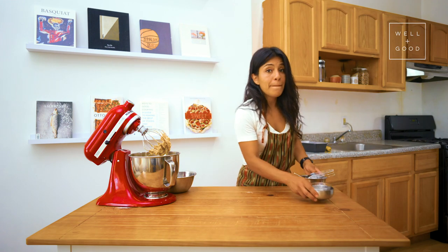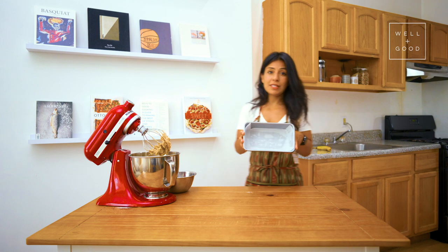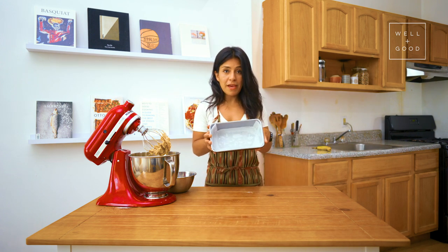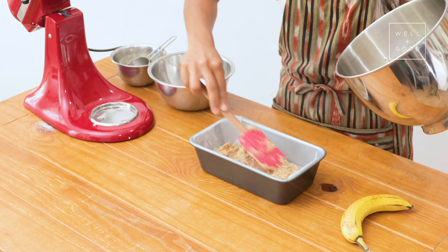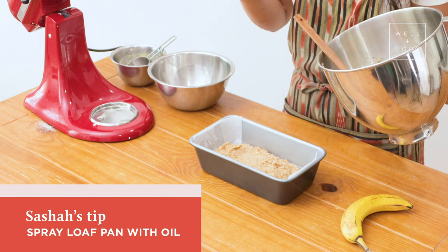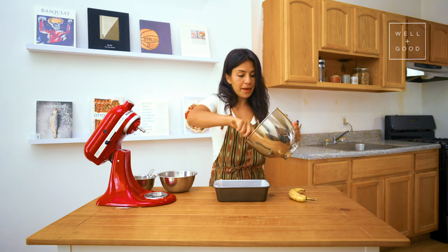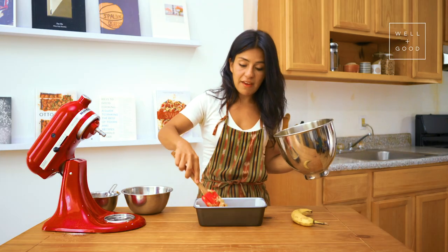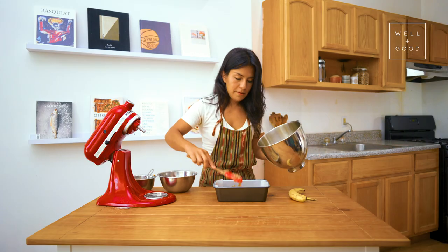We'll grab our pre-prepared loaf pan — I've just put a little piece of parchment paper into mine. Another trick is when lining your loaf pan with parchment paper, you might want to spray it or drizzle it with a little bit of oil so that you don't have any slippage come batter time. Banana heaven — if that is a place, please take me there. Sign me up.